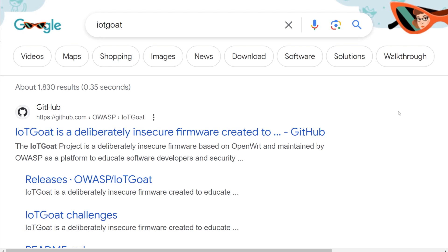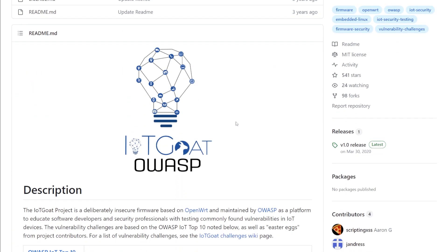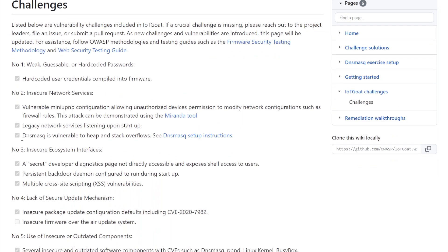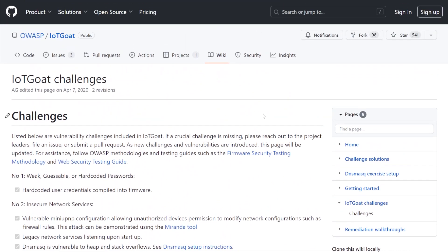Today we're going to be utilizing a known vulnerable firmware called IoT Goat. This was actually created by the OWASP project. If you just go to Google and search IoT Goat, you can find it. It is an OpenWRT project that was made intentionally vulnerable. They have all the challenges available to you. This is pretty nice because a lot of IoT and hardware hacking requires physical hardware, and this allows us to simulate a lot of what exists on physical hardware without having to buy any devices.